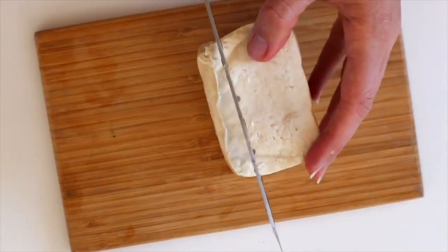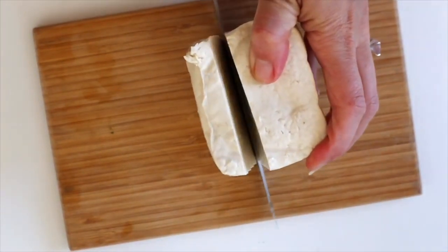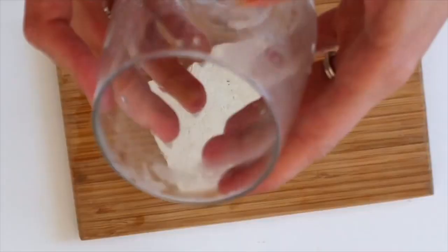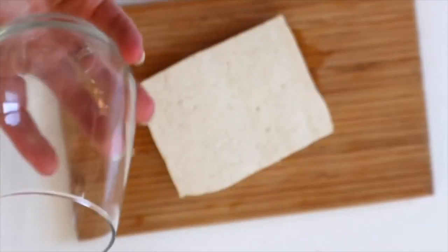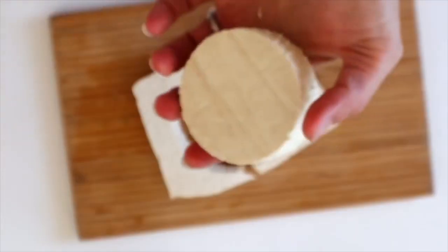I like to use this high-protein tofu because you don't have to press it — it's super firm and doesn't have a lot of excess water in it. We're just going to cut this into three little chunks so they're not too thick but also not too thin.